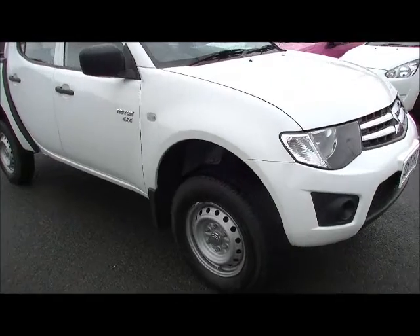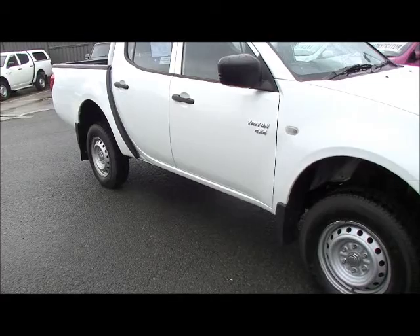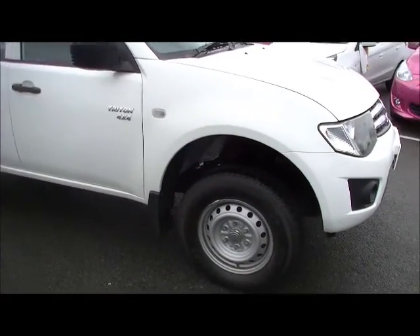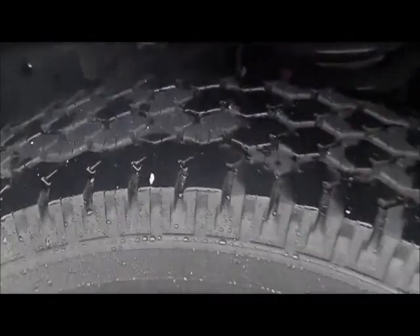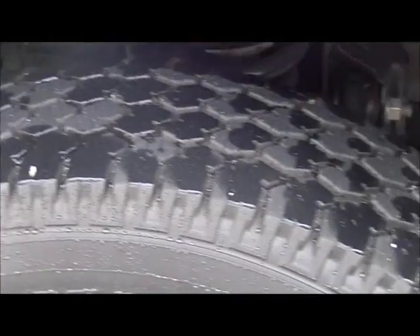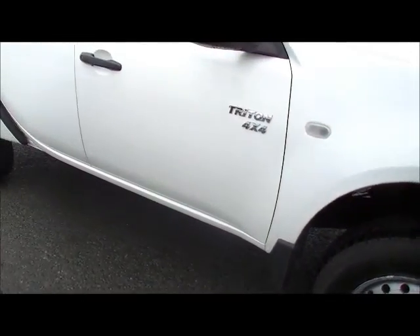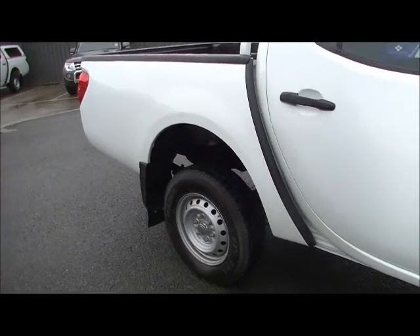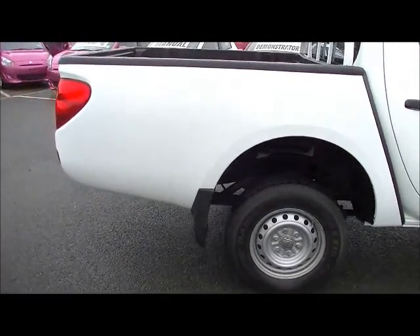We move around down to the driver's side of the car now and it presents in very similar order — virtually as new, struggle to find a scratch or even a little dint anywhere on the car. Important to note that it does have factory steel wheels, so being a 4x4, it's set up ready to go off-road rather than having alloy wheels, where in rough off-road conditions you risk a fracture in the alloy. With the steel wheel, you don't have that problem.